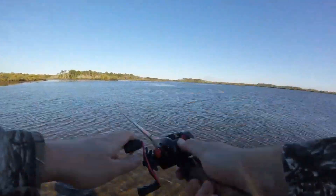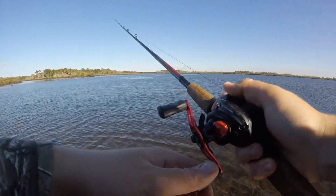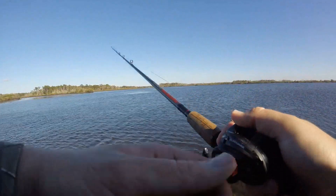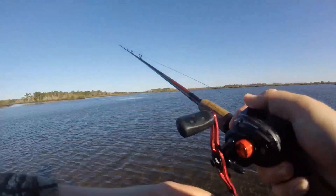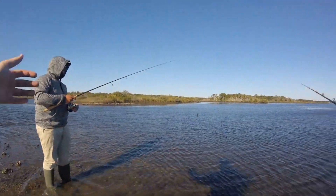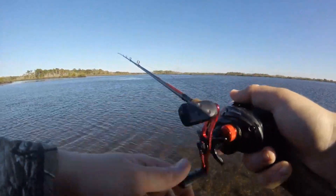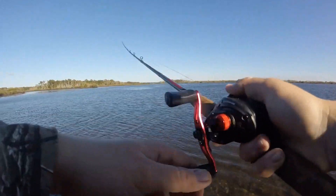So all you guys are gonna do is throw it out there like that and give it twitches — one, one-two. I do like one-two, one-two, or two-two, either way. Think of it like a ballerina — two-two. You should have no problem hooking into a nice trout, such as August just did.